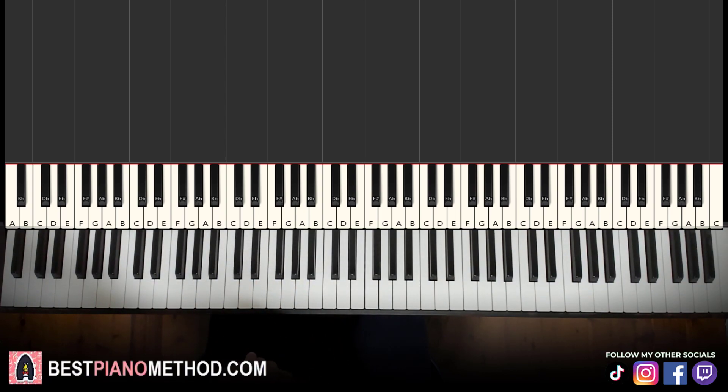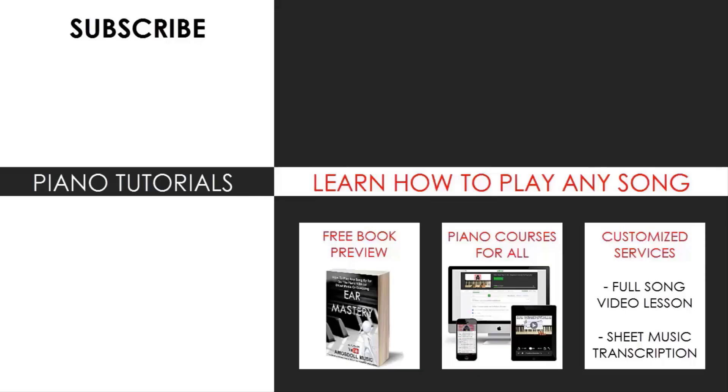That's pretty much it for today's lesson. If you enjoyed this lesson, make sure to check out the rest of my channel — there are literally thousands of videos ranging from pop songs of all languages, meme songs, video game music, movie, anime, and cartoon theme songs, and many more. Also check out my website, bestpianomethod.com, linked in the description below, where you can learn piano courses on how to play by ear, improvise, read sheet music, play and sing, and more — even for those who have never touched a piano before. Enjoy your time around my channel and see you next time.